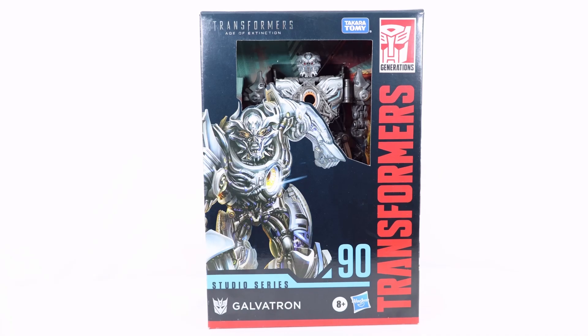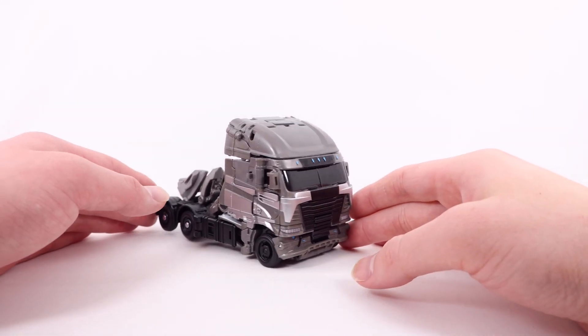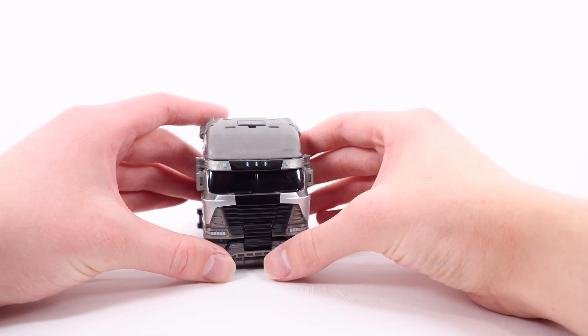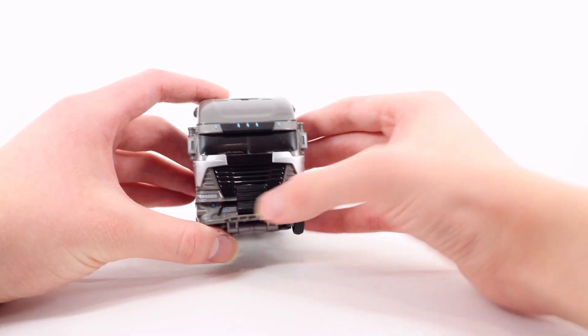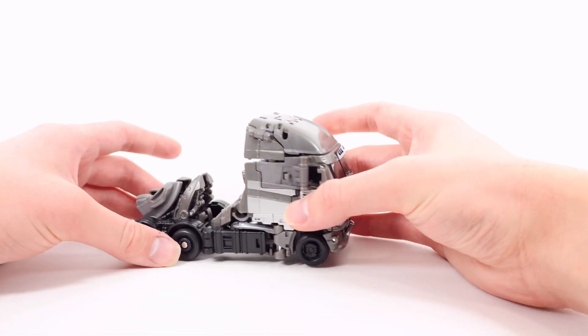So let's now get into the review. Here we have Galvatron in his truck mode. Starting at the very front, really nice metallic blue for all those lights at the top with some glassy black for the entire windscreen section, with some more silver, glassy black, and gray for the entire grill section at the bottom. There's some silver for the headlights and some more of that metallic blue that actually looks super good.